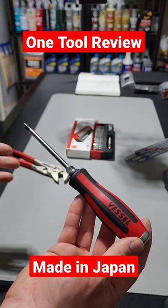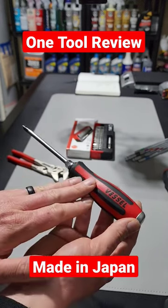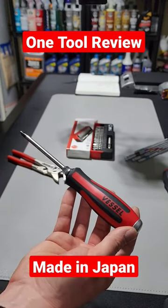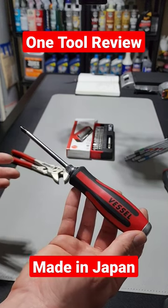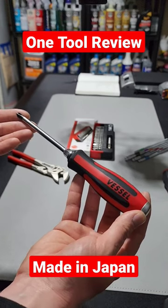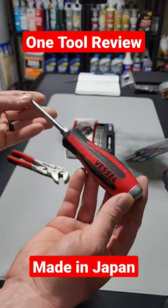This One Tool Review series is going to bring a lot of great content. Yesterday's video is specifically on this screwdriver, but in upcoming One Tool Review videos we will be going over different brands, quality ranges, and price ranges — a lot of good content to come. So definitely make sure to check it out, don't miss out. I'll also have the link down in the description or in the comments if you guys are interested.